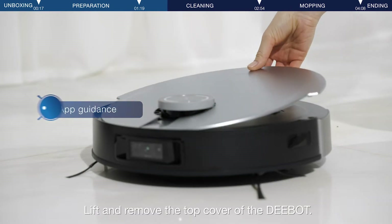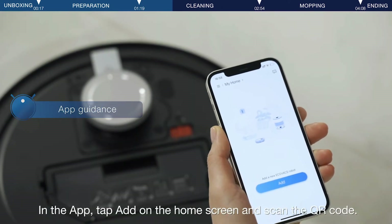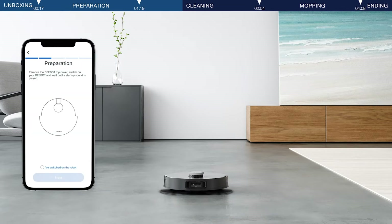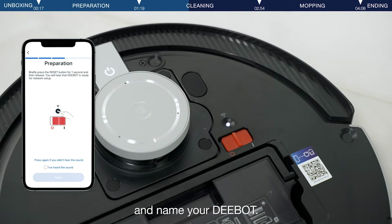Lift and remove the top cover of the D-Bot. In the app, tap Add on the home screen and scan the QR code on the D-Bot to begin setup. Follow the app instructions to complete network setup and name your D-Bot.